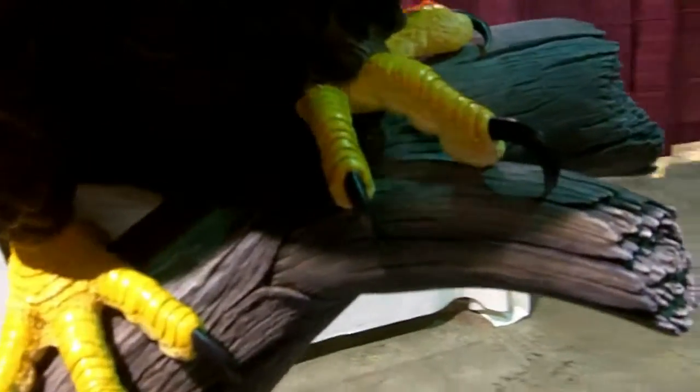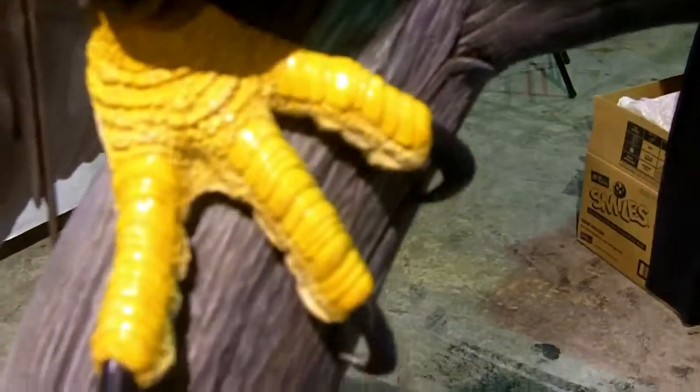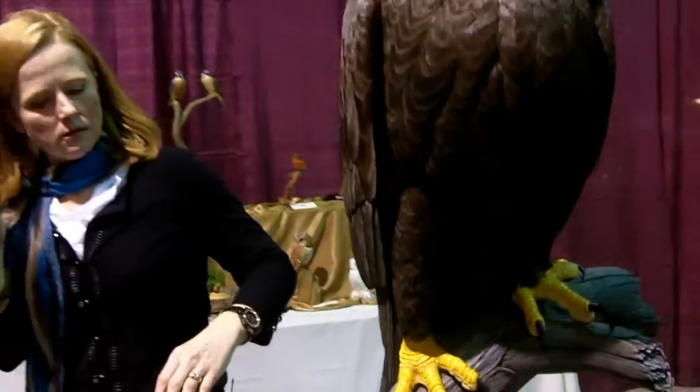What are the claws out of? The talons are made out of Corian countertop material. And the eyes? The eyes are glass eyes like a taxidermist would use — authentic glass eyes. What kind of finishes and paints did you use? I use all acrylics, done in very thin washes so it doesn't fill up the detail while you're painting.